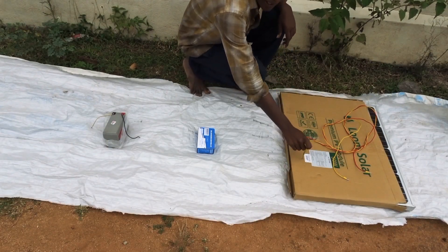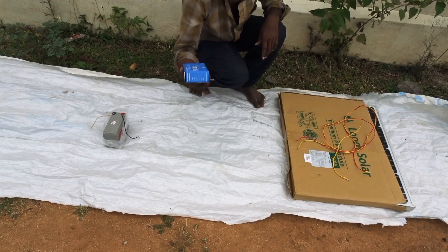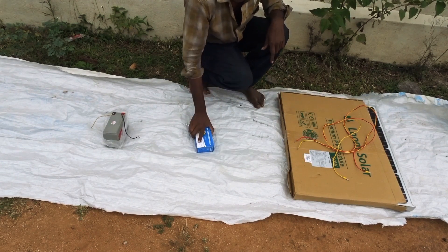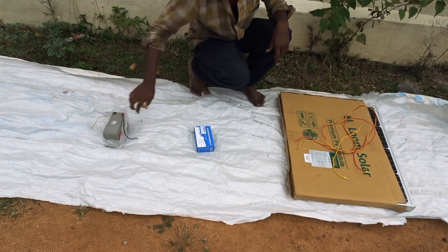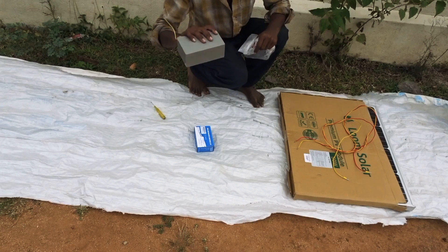This is a 50W solar panel. This is a solar controller — 10Ah and 24W solar controller. And this is the battery, a 12V battery.